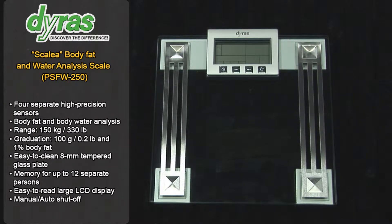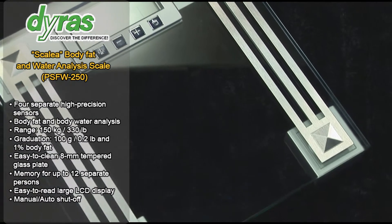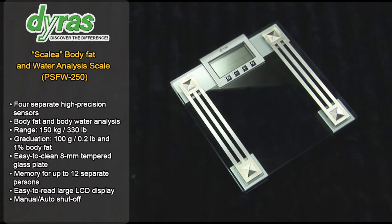This home-used DIRAS body water and body fat analysis scale is an invaluable accessory for health enthusiasts. As well as tracking your body weight, from now on you can keep a daily tally of percentage point changes to your body fat and body water content.